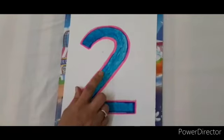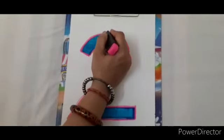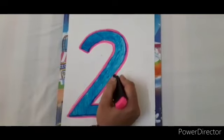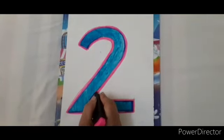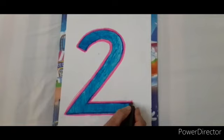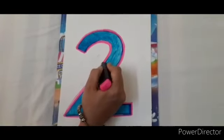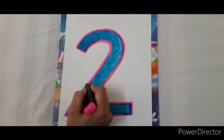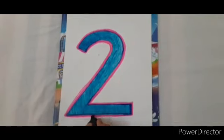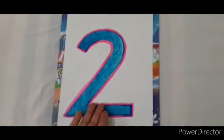First, we will press this number. Let's start. This is number 2. We will press it again. We will press this number.